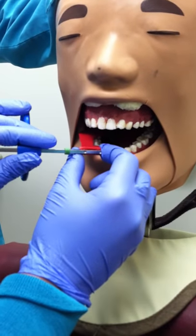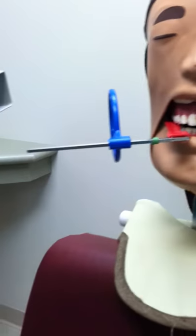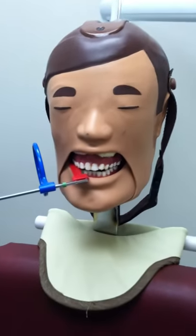Have the patient bite down on the bite block and push the ring in close proximity to the patient's face without touching. Tell the patient to not move in order to reduce the chance of a blurry image.